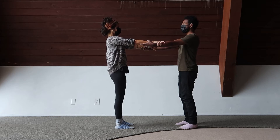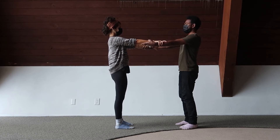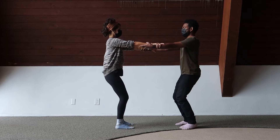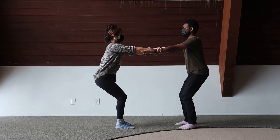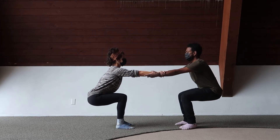We're going to create a bridge between you by sitting back like you're sitting in two invisible chairs. The goal is to communicate and go slow so that each partner can counterbalance the other's weight. Slowly bend your knees, sending your hips back and away from one another. Gentle pull on each other's arms.